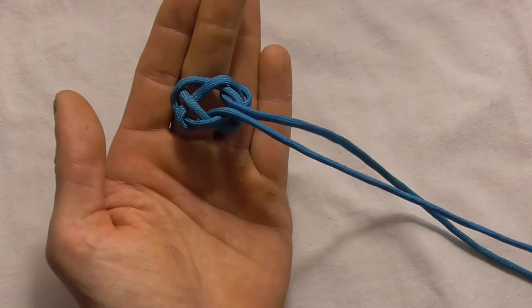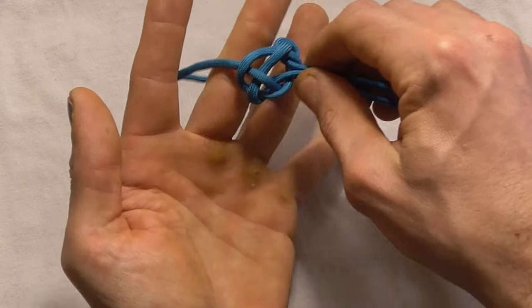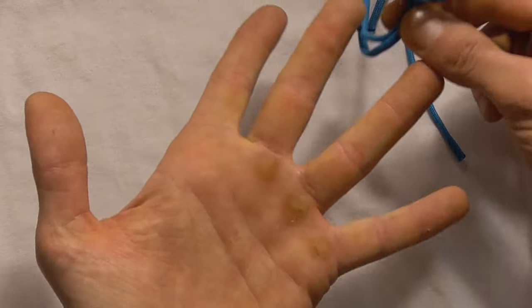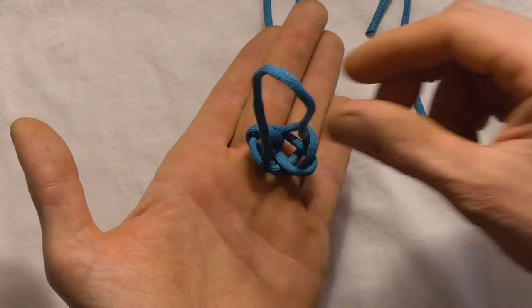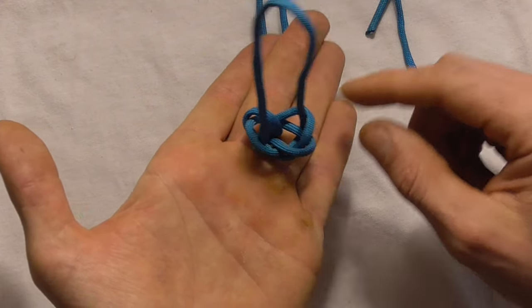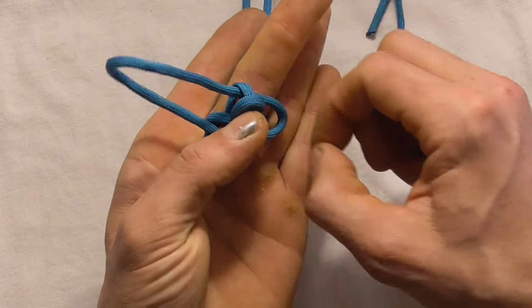And now I just want to grab these two strands here, pull the whole thing off my hand, and then place those two strands in between my finger here. Now I just want to pull the slack out of this loop that was over our middle finger,